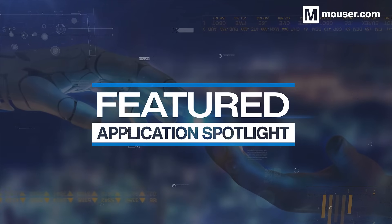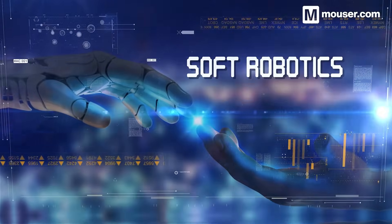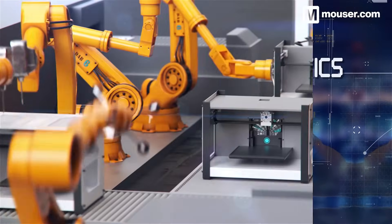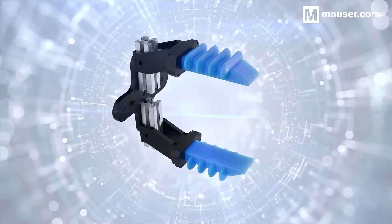Welcome to this featured application spotlight from Mauser Electronics. As a technology, soft body robotics brings new possibilities for automation and human collaboration across the entire robotics industry. Today, we'll look at four products equally suited to traditional robotics designs and newer concepts incorporating soft body robotics.